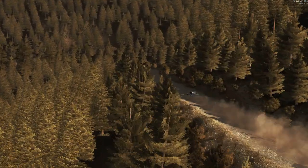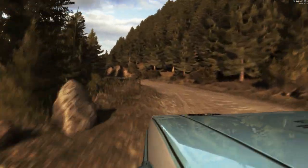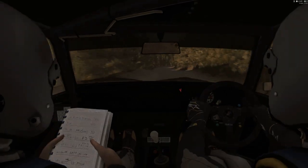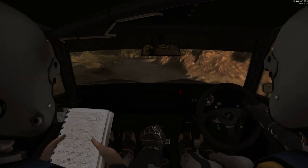Left two tightens one, don't cut, 80. Right six, 120. Right six, 60. Right four half long, into left five.